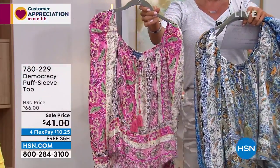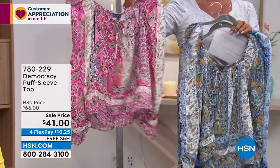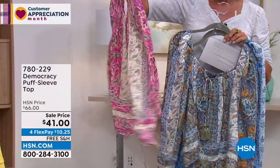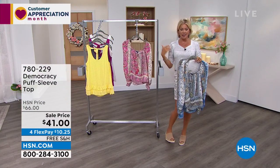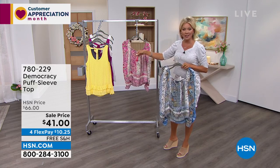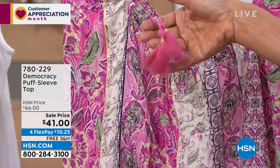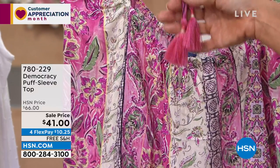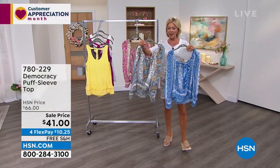This is another one — it's got the cascading puff sleeves, which are so unique. It does have this really nice elasticized neckline that you can play with off shoulder if you'd like. And then it's got this fun little tie here with little tassels. So lots to be able to play with here in terms of making it your own. This is another on-sale moment with free shipping and four or five flex.